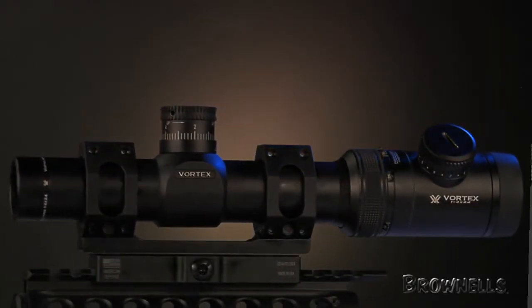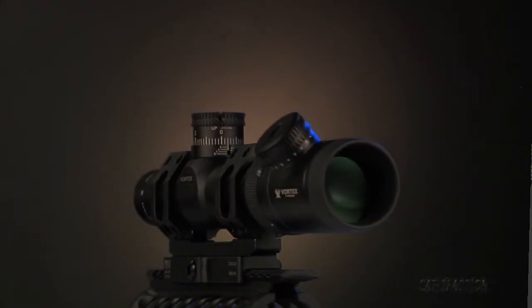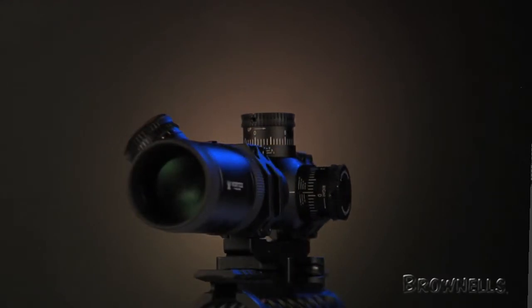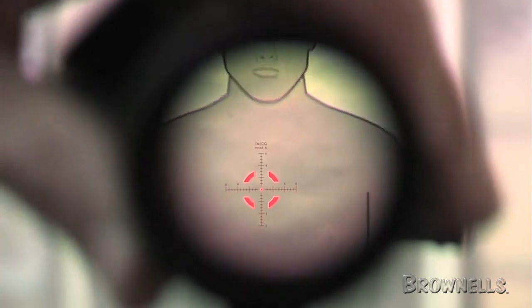If you've been searching for a low power variable with great features and a reasonable price tag, the Vortex PST 1-4x24 may be exactly what you're looking for. This optic is a true one power on the bottom end and has a generous eye box for fast, both eyes open aiming up close. With a quick turn of the rubberized power selection ring, you can be at 4 power for engagements at range.